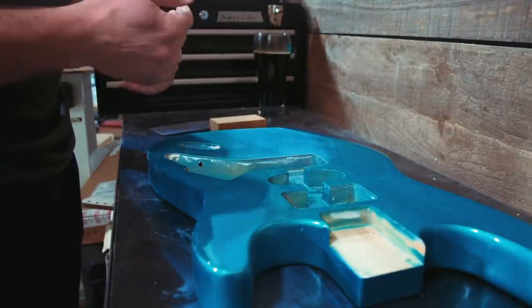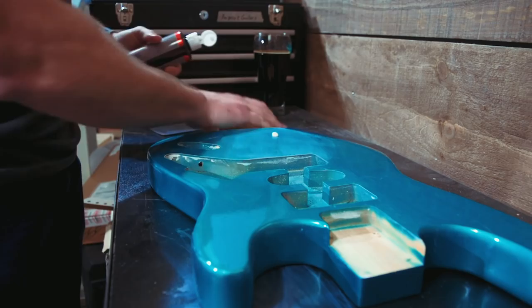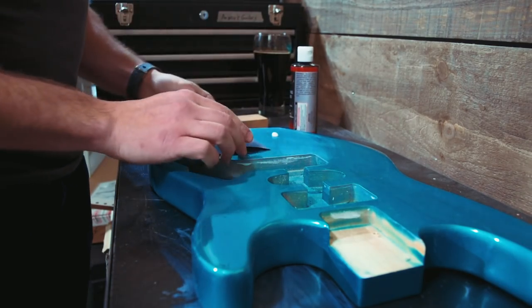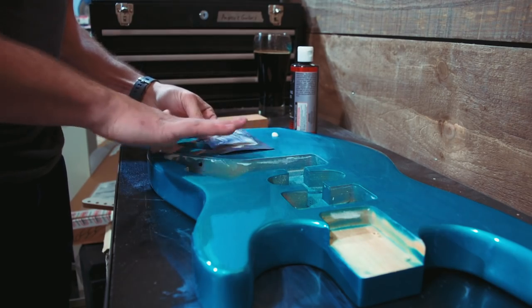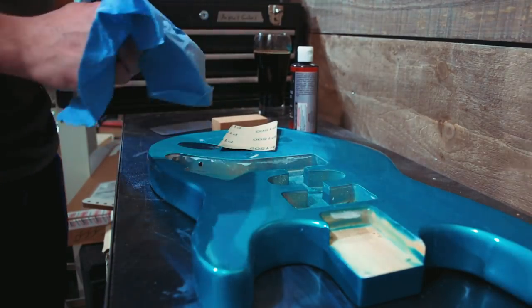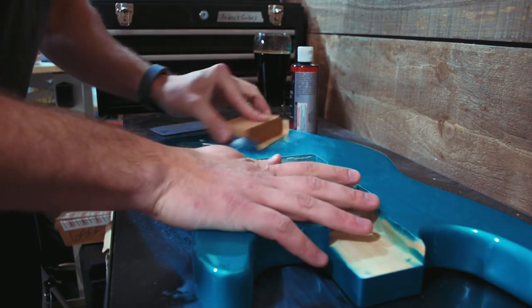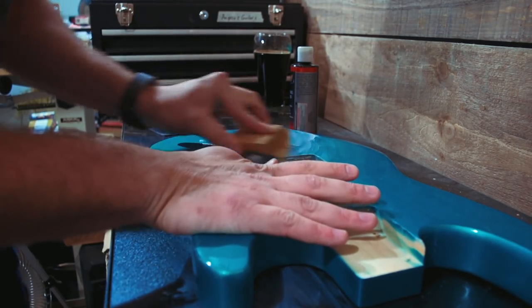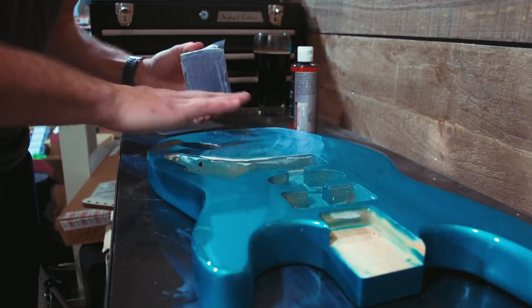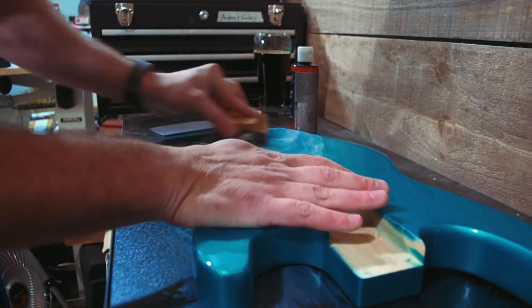Let's get a little bit of our correcting compound on there — we shouldn't need too much. Actually, let's coat the sandpaper with it. I should have asked the guy which option worked best — putting it on the sandpaper or right on the guitar. This is 1500 grit and correcting compound. I often like to sand linearly, but because I'm polishing, I'm going in circular motions as I would with a polisher.